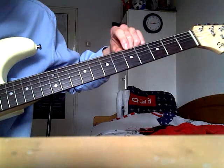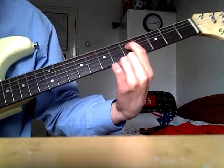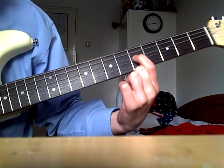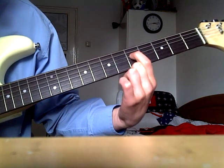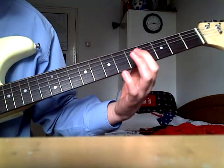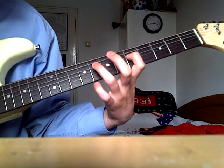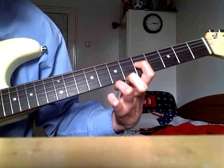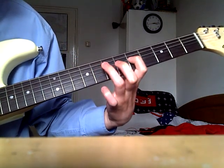You start on the D string on the fifth fret. You play this three times. Now, after you play these three times, you go with your ring finger on the eighth fret on the D string. So it's not hard.